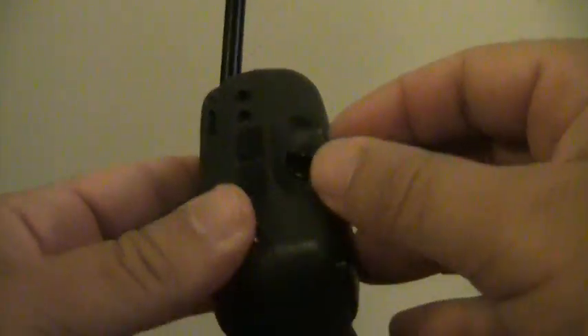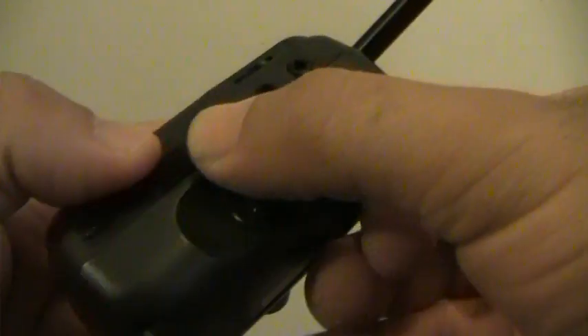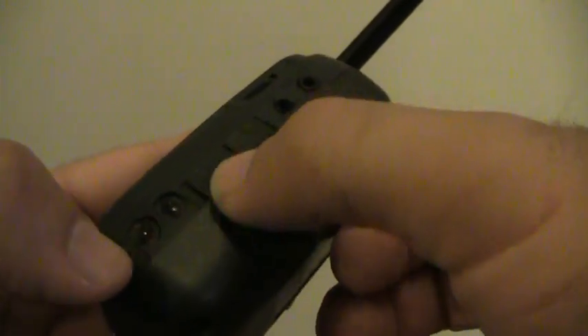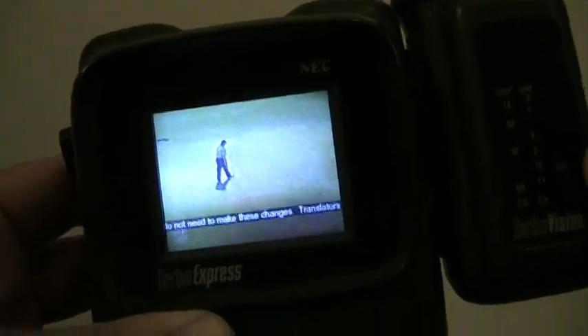Now I'm going to show you the TV tuner that came out for it. You've got your channel select, screws in here, an on/off switch, AV connections, and a VHF/UHF switch. The antenna is very long — this thing is huge. It plugs into the side of the unit and screws on, and even with a game in it will boot up the TV tuner.